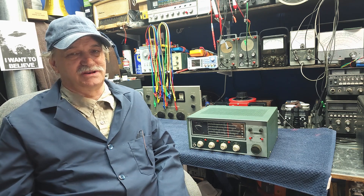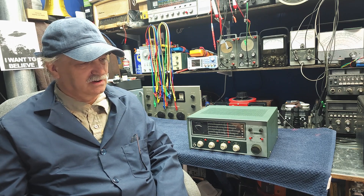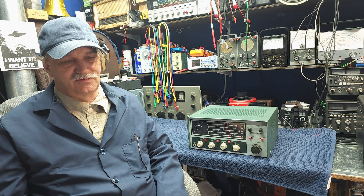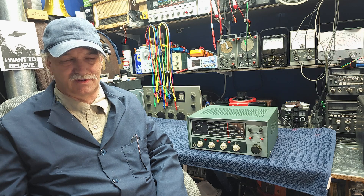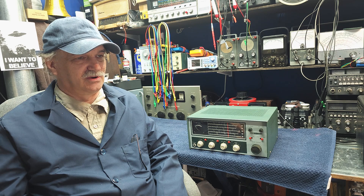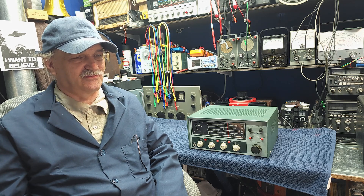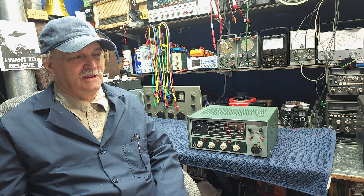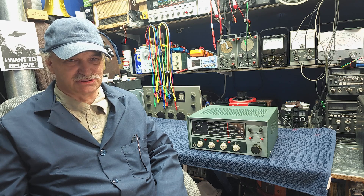Let's talk about the HR-10B a little bit. It is not a great receiver. There are lots of anecdotal reviews — it's not very sensitive on the upper band, and that may be the case. We're certainly going to find out. I've done a few in the past, many years ago, but nothing recently. But it has a significant place in history.